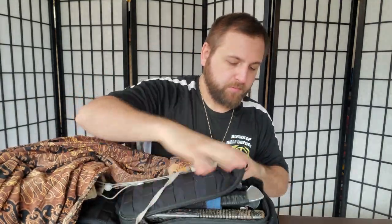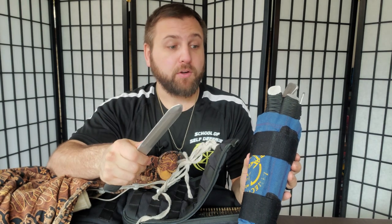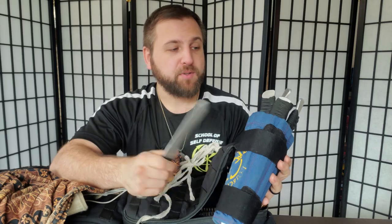Moving over to this pocket — this is where I keep my cone of doom and all of my training knives. The cone is a hard piece of material that goes around your wrist so you can train with metal knives and people can hit it without doing damage to you. It's a must-have for any coach teaching knife fighting, because it really minimizes the damage from students hitting too hard.